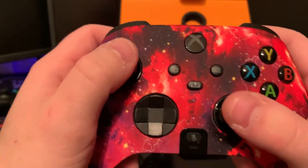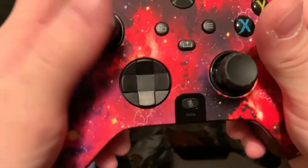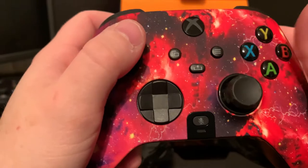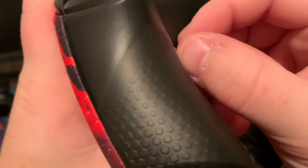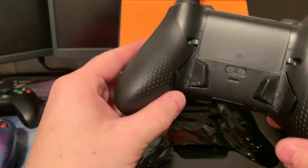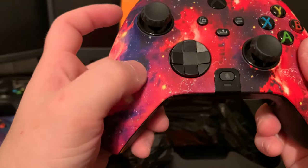Right away, these toggles feel amazing. The controller in general feels amazing. I'm doing a voiceover on this, which is why it may seem a little out of sync — that way the audio is clearer than my phone mic. But guys, this controller is phenomenal right out of the box.